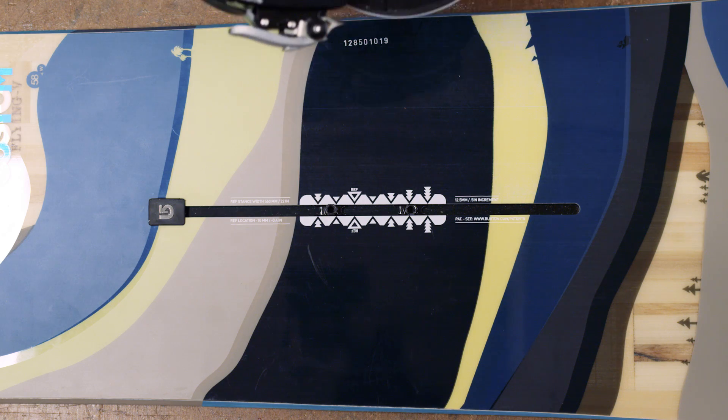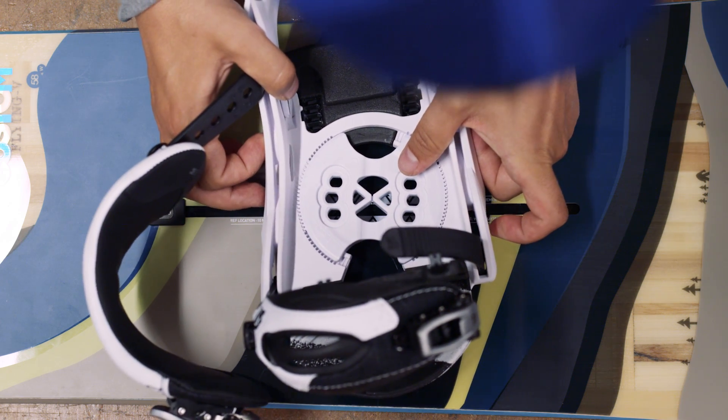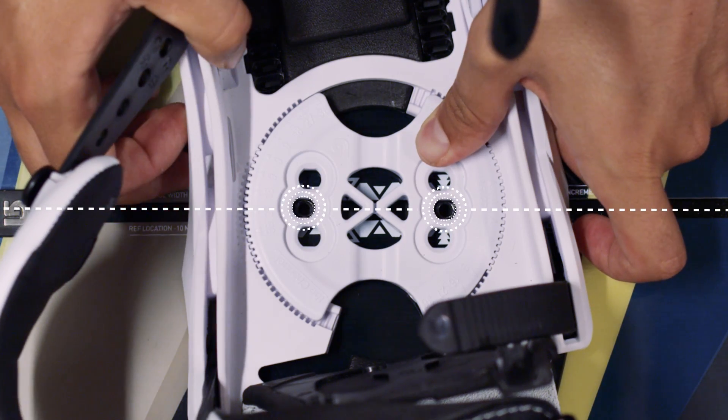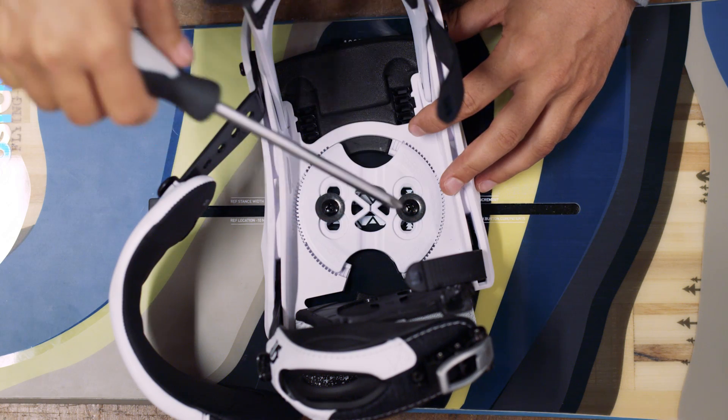If you haven't bought an EST binding, most standard bindings will still fit on the Burton channel system. Turn the discs so that the holes on either side line up with the channel, then set your angle and screw down as normal.